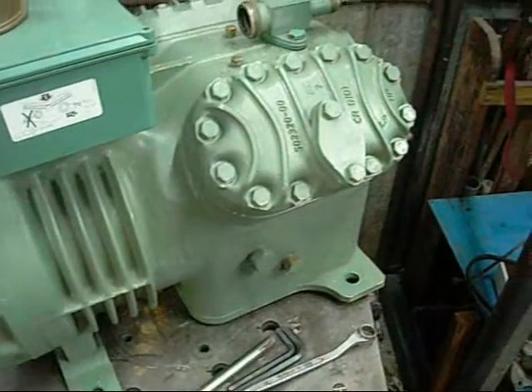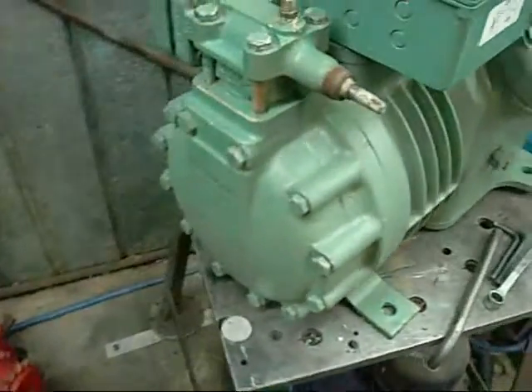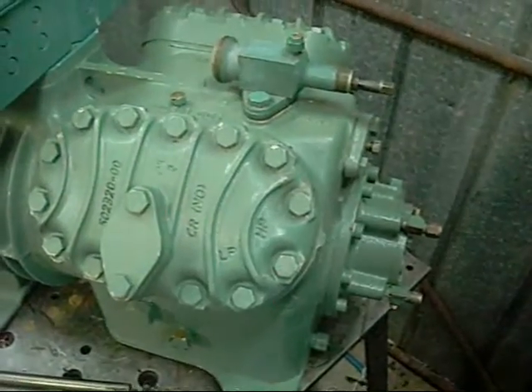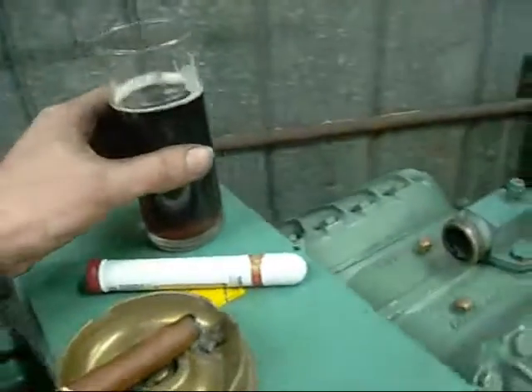G'day folks. It's time to dismantle this Bitsa V4 Semi-Hermetic Compressor. It's been occupying my table for the last week and I really need the table back. To play along at home you will need a Bitsa V4 Semi-Hermetic Compressor or similar model, an assortment of metric tools, and of course your favourite Cuban cigar and a rum and coke.